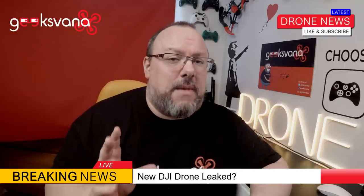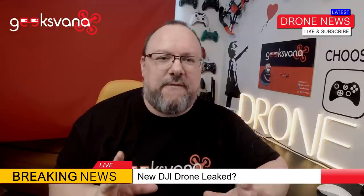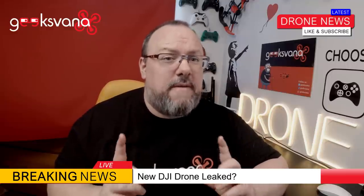This time, instead of his scribble showing a rough version of a drone he thinks might happen whilst heavily hinting it's the next DJI project, he has provided a bit of photographic evidence of what looks like a real drone. However, these pictures did appear on kanzaji.com first, and then later on Twitter. Let's take a look at the pictures now.